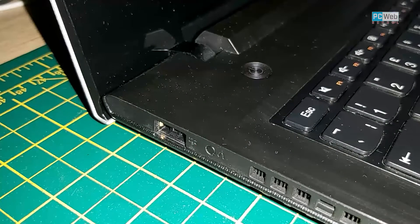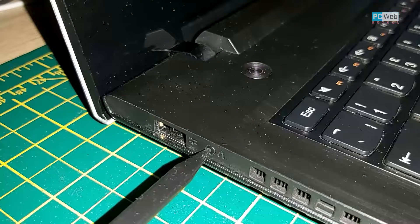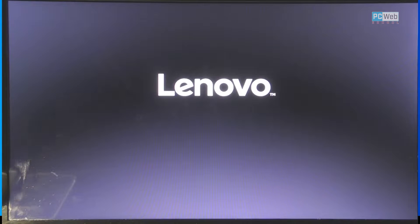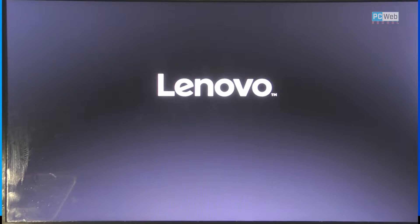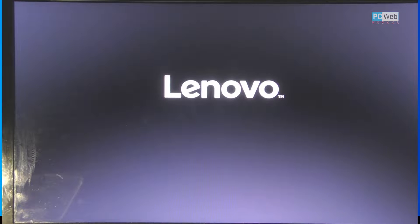When I try to turn on the laptop, for this Lenovo you press this button on the side. As you can hear, there is a noise — tick tick tick tick. This is the noise of the hard drive trying to move the head, but it's not doing anything. It's just freezing on the Lenovo logo and not doing anything.